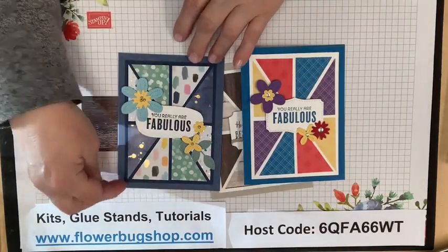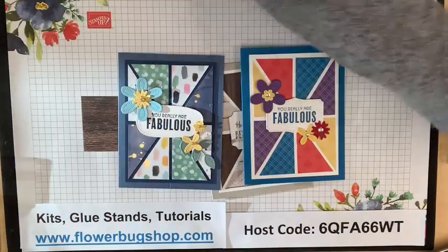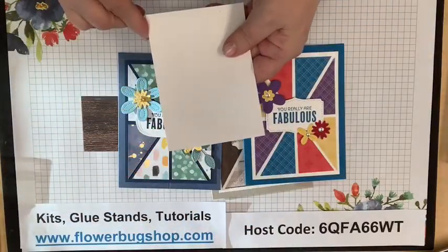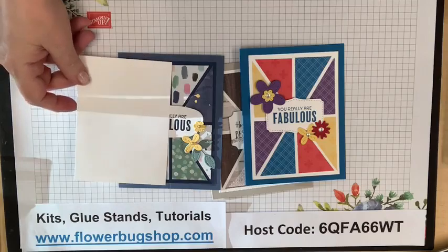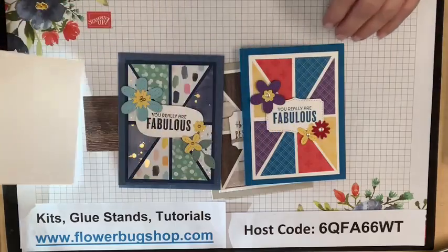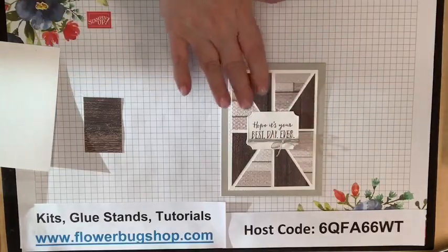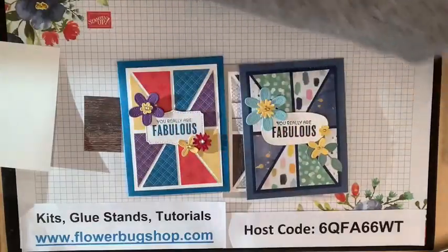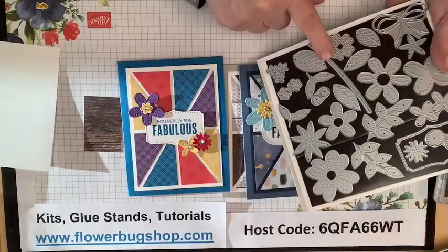I should have my ruler here — I'm pretty sure the piece that the designer paper is adhered to, in this case white, is three and five-eighths by five inches. This is the one I'm going to create today, something similar to it. I also want to mention that the flowers on these cards are from the Pierced Bloom dies.